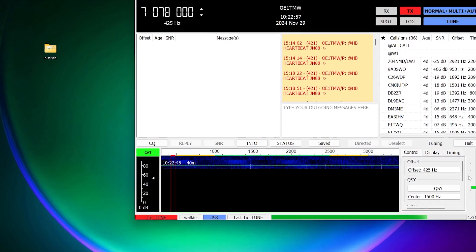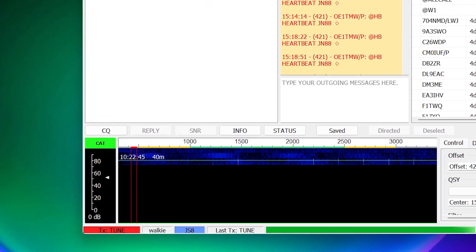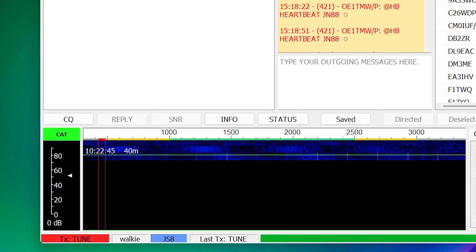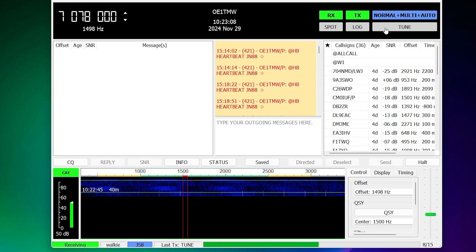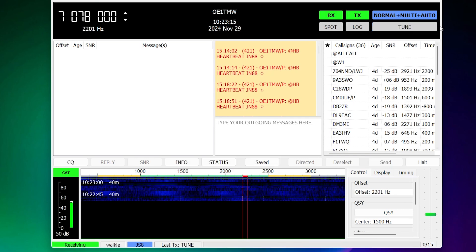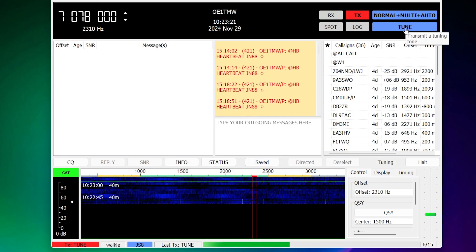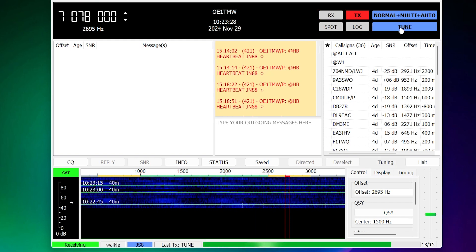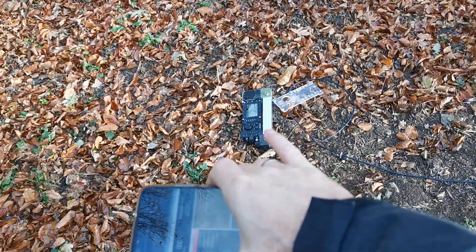So how does the TrueSDX perform with digital modes like JS8Call, where all the information is only in the change of frequency and nothing in the amplitude? I did a quick check to see at which frequency the distortion kicks in for the TrueSDX. It starts at 2300 Hz — everything above that I'm not sure if it is usable in JS8Call. So to test this in the field, I had it with me last time and I compared it also with the TX500.